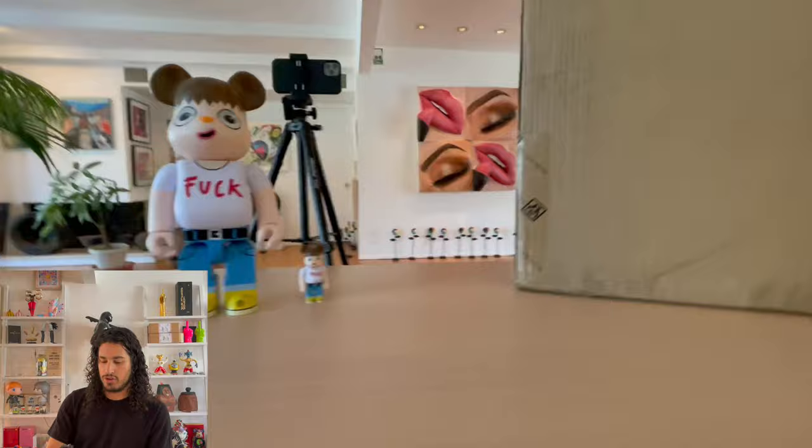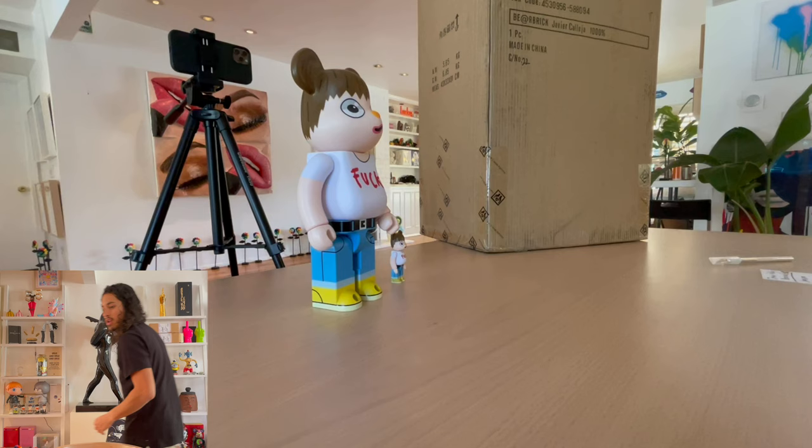I'll show you how big it actually is — there's the full size of this thing. I'm going to set this guy down over here and give you guys a new angle today and open it up.